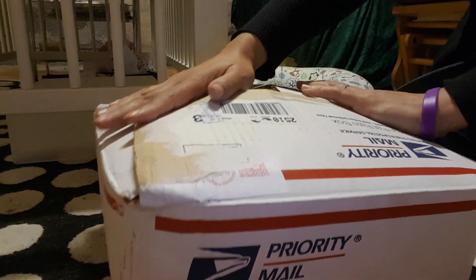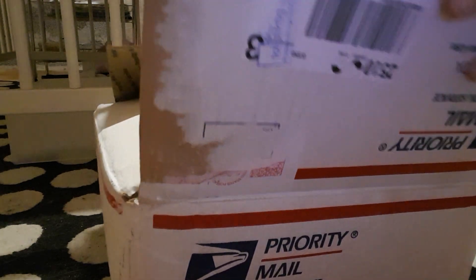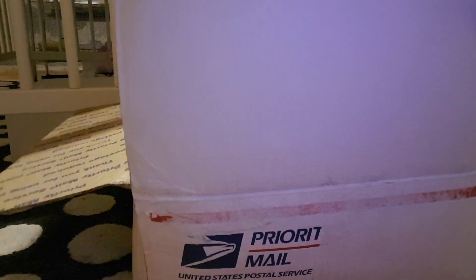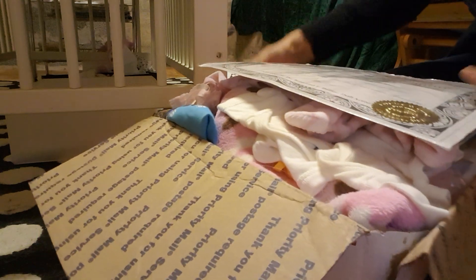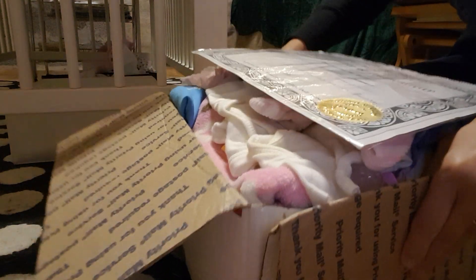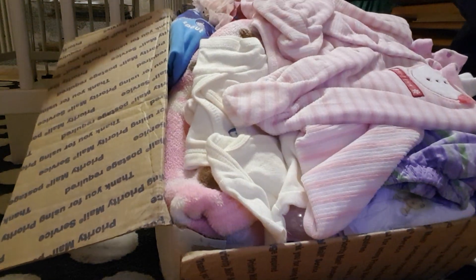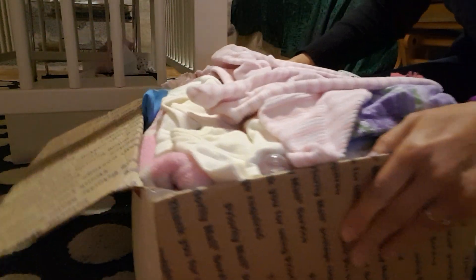We've already taken off the tag from our dress and everything, so we'll just start. This box is pretty packed — as you can see, there's an awful lot in it and it's really heavy. And as you can probably tell from the pink, it is a girl.